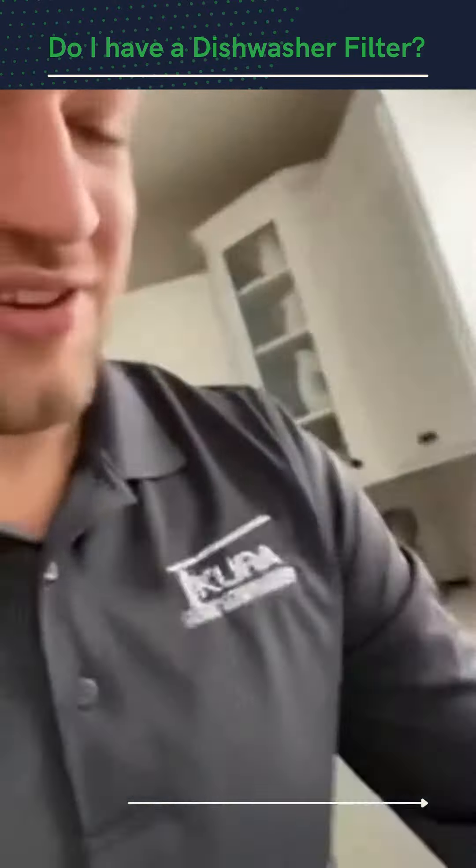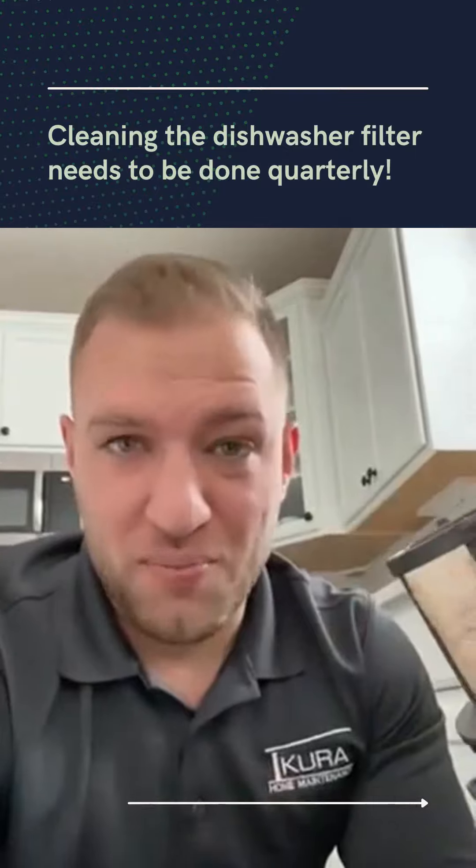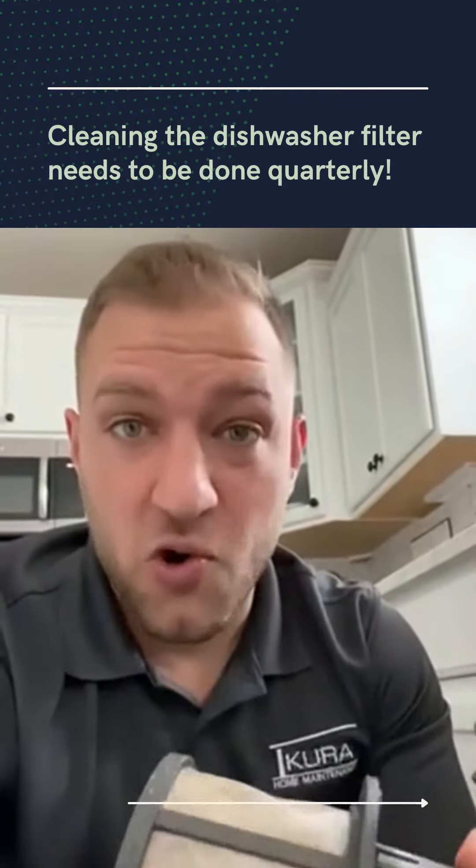We pull that out and you can see that this filter needs to be cleaned very regularly. It's actually pretty simplistic to take care of — we're just going to run this underneath the sink hose. A lot of the routine maintenance items that we take care of are actually pretty simplistic; they just need to be done on a routine basis.